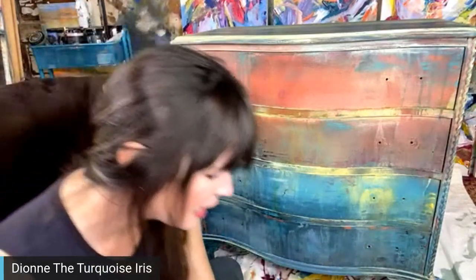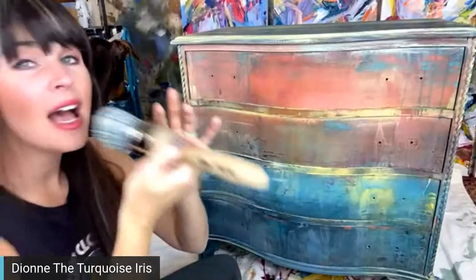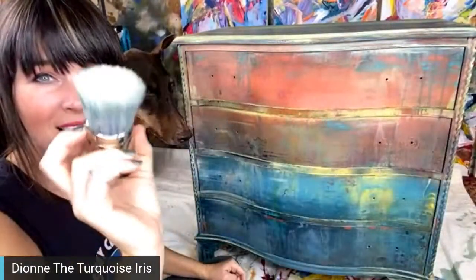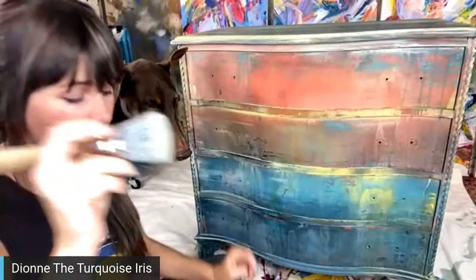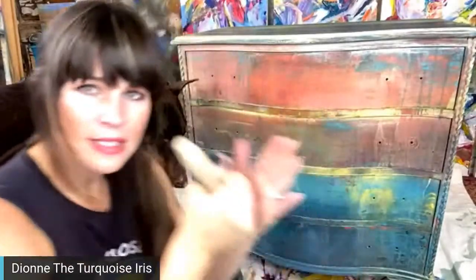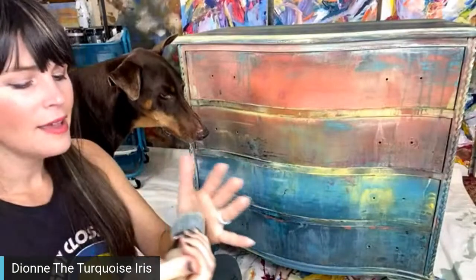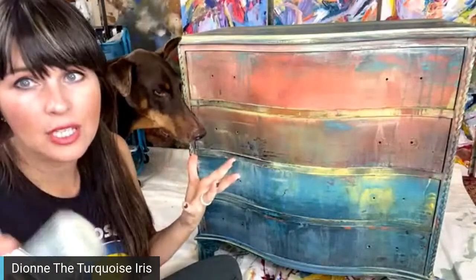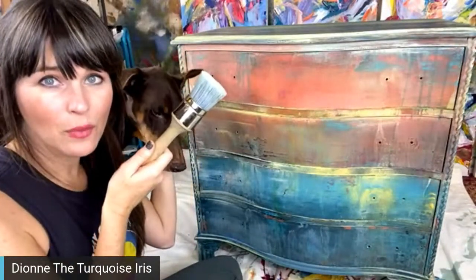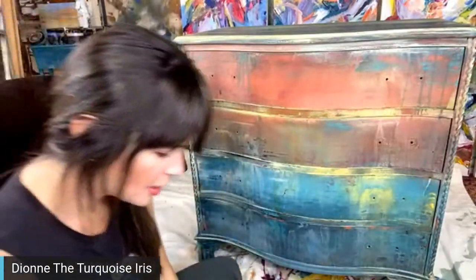I'm going to get my wax brush — I've been using this one from Paint Pixie. This is a synthetic brush and I don't wash my wax brushes. All I do is use my drop cloth: I soften the bristles by going back and forth on the drop cloth, and when I'm finished, I do the same thing. It never dries up or stiffens, and I don't want any moisture in my wax brushes.